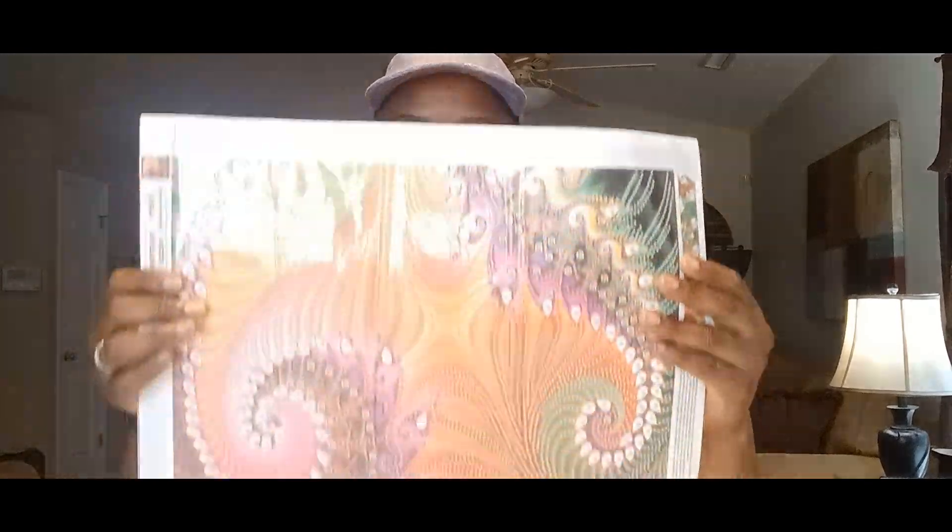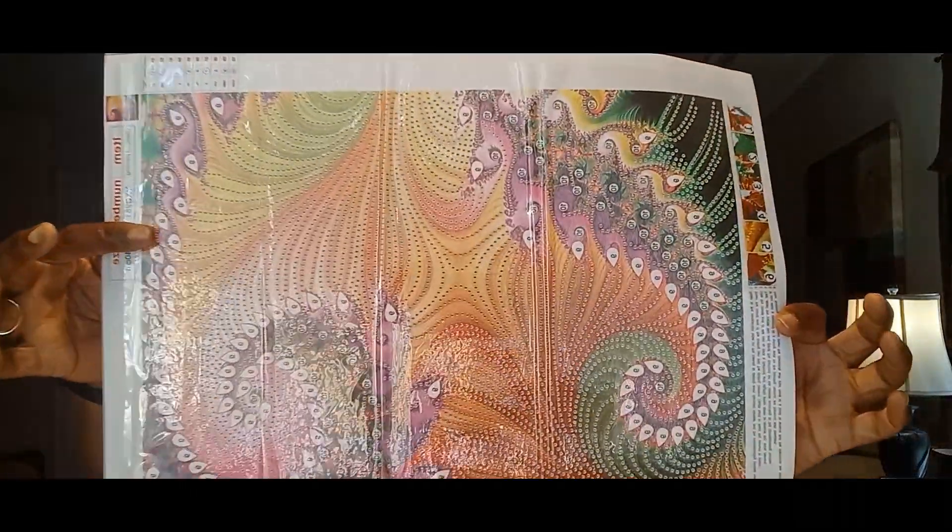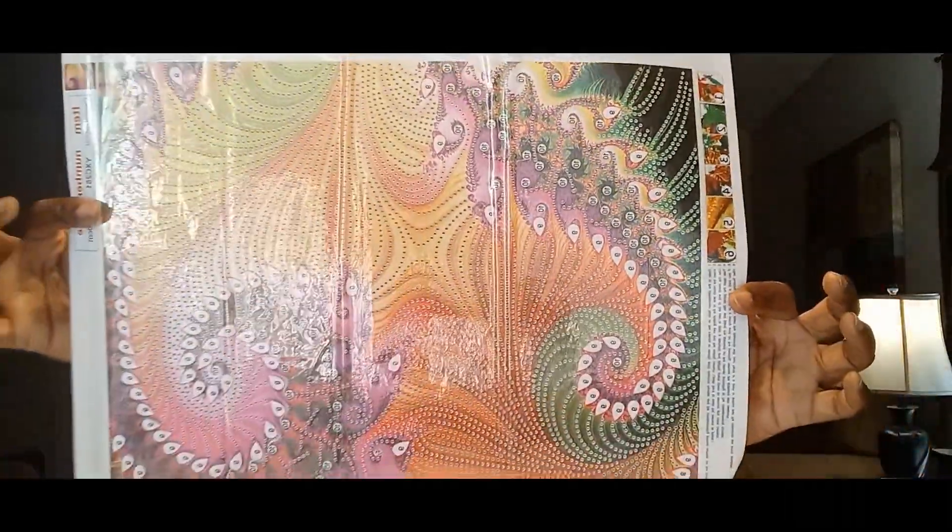First up are three 30 by 40 canvases. These are going to be done with my friend Amalia from Amalia World of Color — she's on YouTube and Facebook. This is the first one — isn't that pretty?